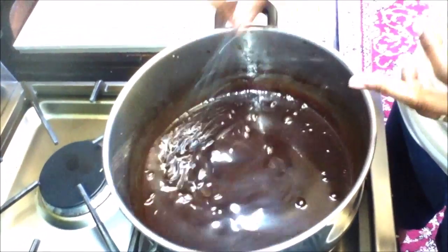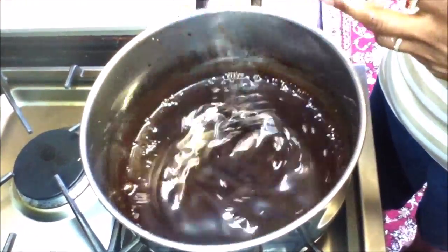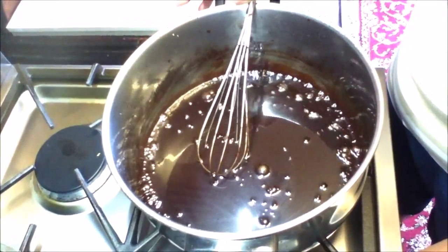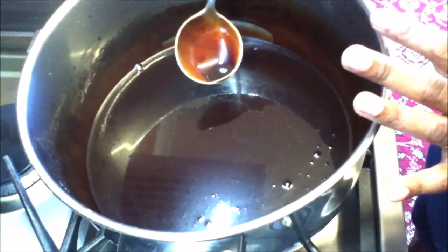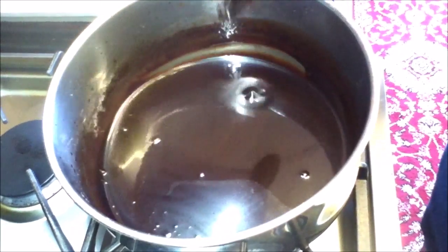You can see it's got that nice shine to it. We're going to let it simmer a further two to three minutes. After simmering for three more minutes, turn the heat off, give it a good mix, and let it cool down slightly.